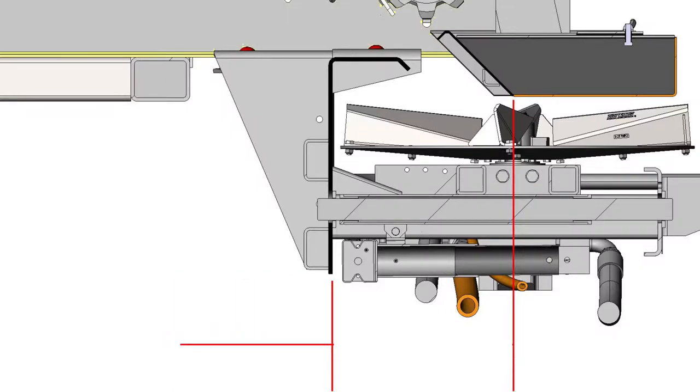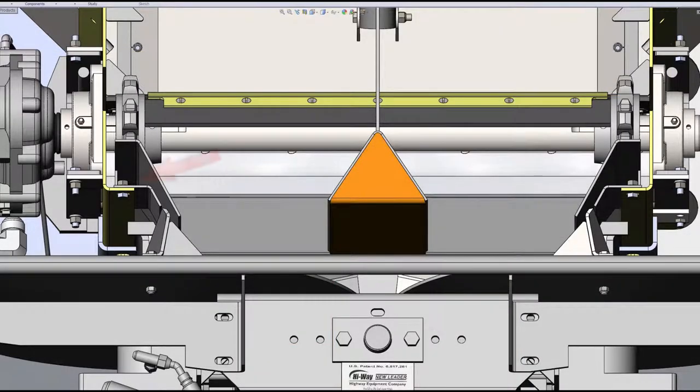If either dimension is incorrect, loosen the two 3/8-inch material divider mounting bolts that secure the material divider, then reposition and tighten until the measurements equal 12 and a quarter on both sides, or no greater than an eighth of an inch off.